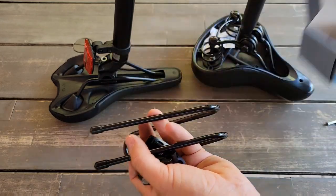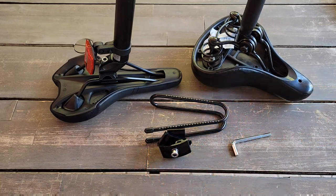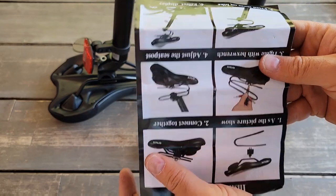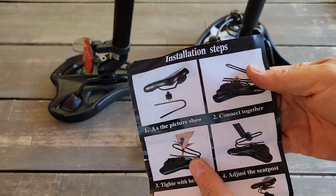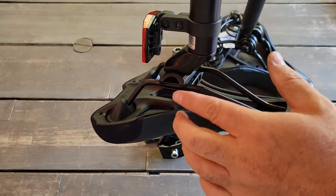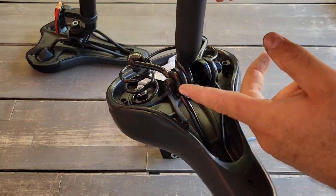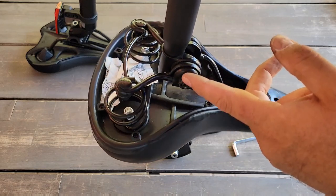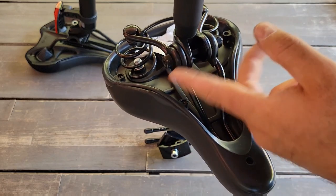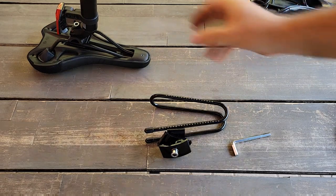It comes in a small box like this, and it comes with a tool — all you need to install it. There is also an instruction sheet. Just make sure your bicycle has this type of adapter, because it will not fit all bicycles. Like the Jason Bolt Pro — both have this type of metal adapter; it's a basic one. Usually cheaper bicycles have it. It will not fit this one.